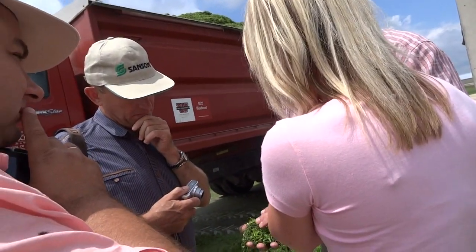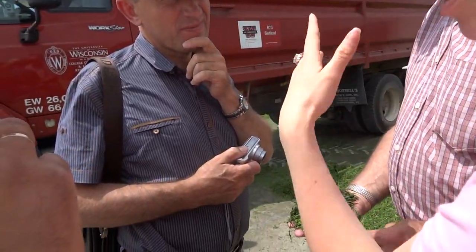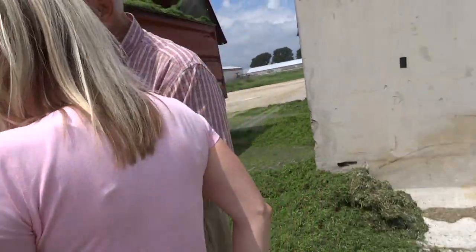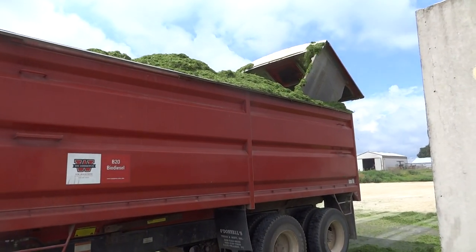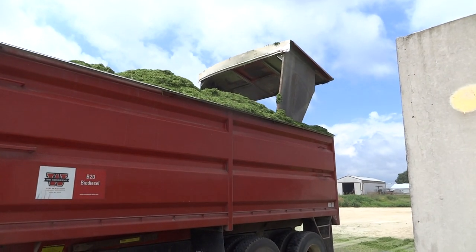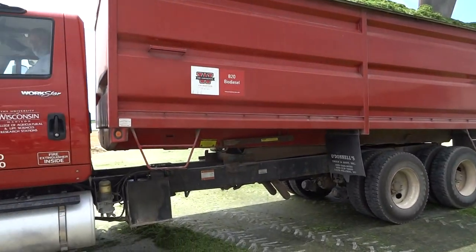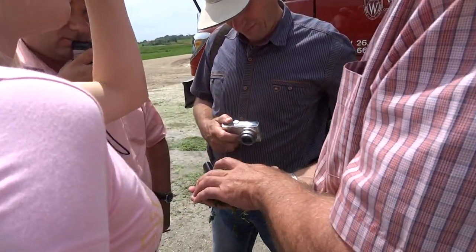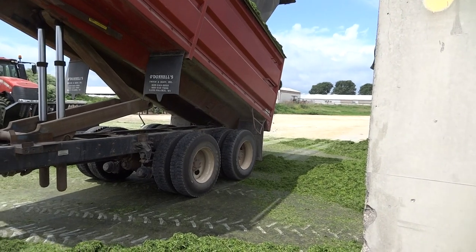We can come to campus and I can show you our NIR units tonight too. We use NIR, but the earlier ones protect the moisture a little less effectively. We would like the crop to be around 35 to 40% dry matter.